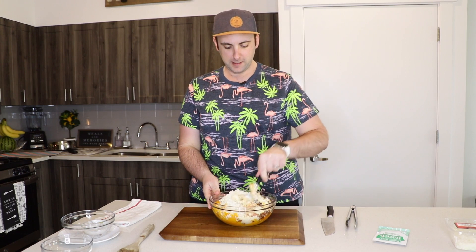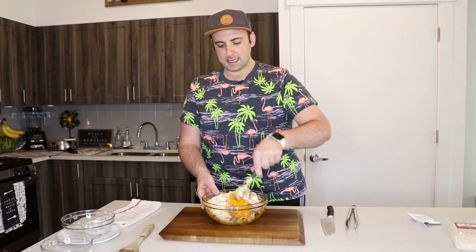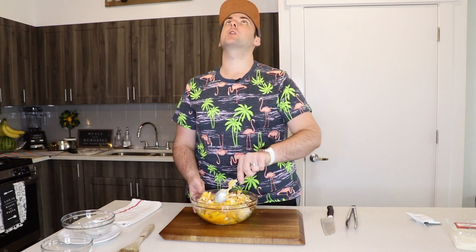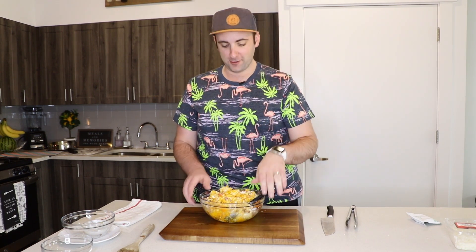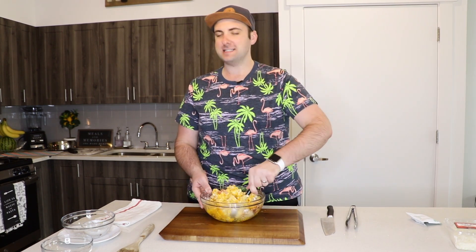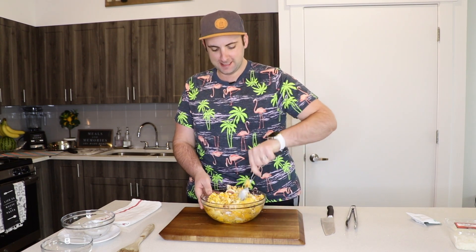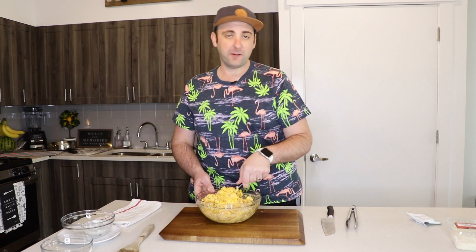The last ingredient is half a packet of ranch seasoning. I'll mix this all up and then place it back inside the butternut squash skin. Y'all, this smells absolutely amazing — it smells like a loaded baked potato. Make sure this is well mixed so you get all the flavors in each bite.